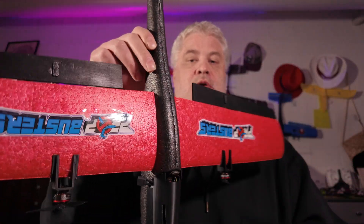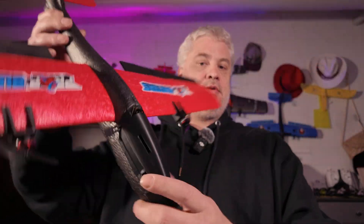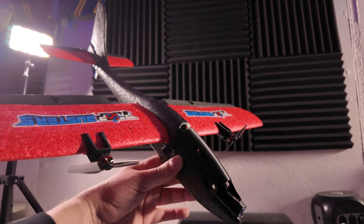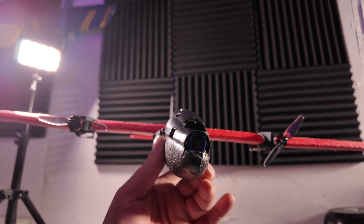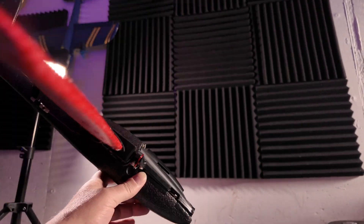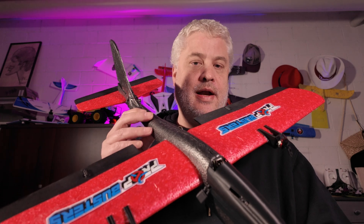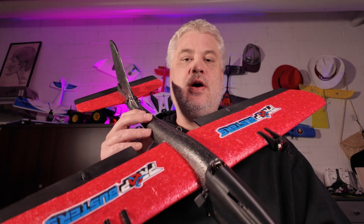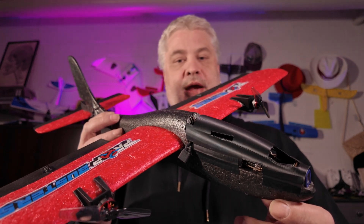All the cables and everything is on the back, so it really has a clean look. You might ask who this is actually for — I would say it's basically an improved version of an e-flight product, tailored for drone pilots who have a transmitter and goggles and want to try flying a plane in FPV.